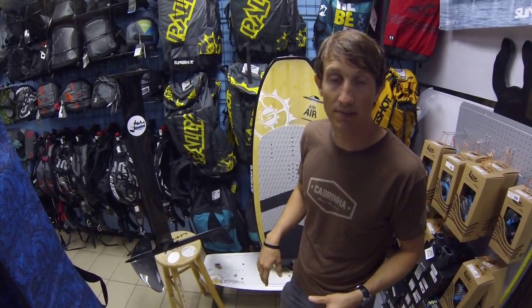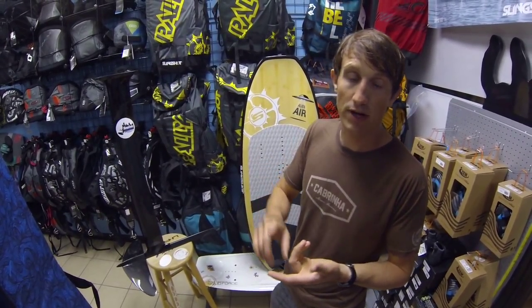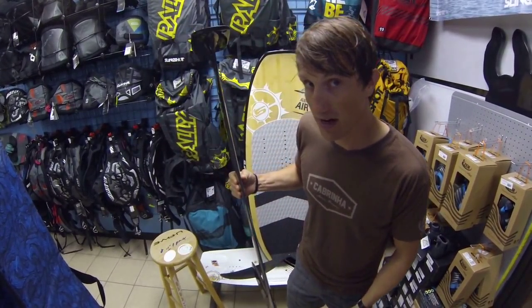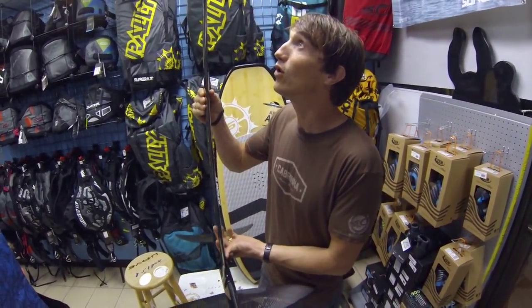Get your foil, get out there and have some awesome times this summer in the light winds, or maybe do some racing — the whole thing. If you have any questions, call us up at 281-508-6485. You can check us out online at houstonkiteboarding.com or xlkiteboarding.com. We'll see you guys out on the water for a hydrofoiling season.